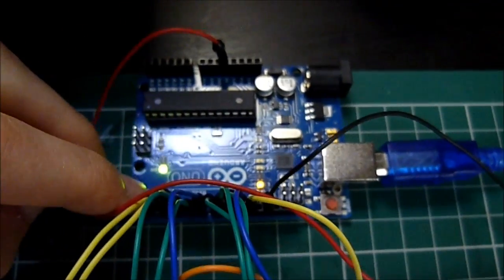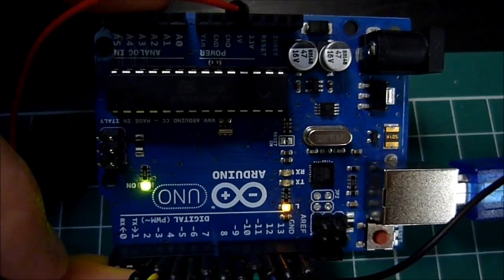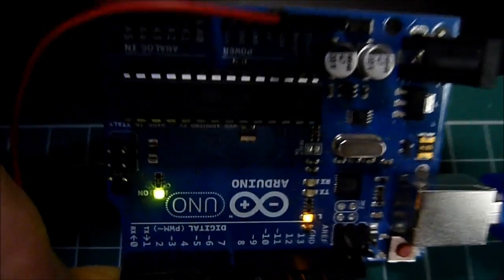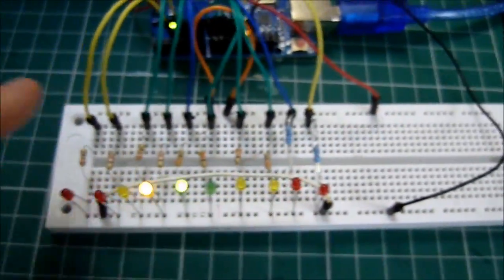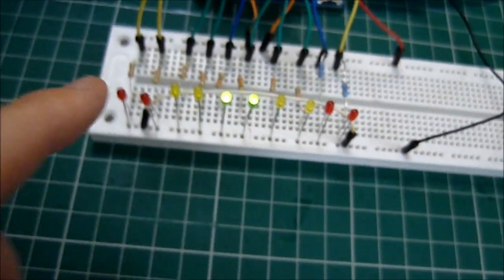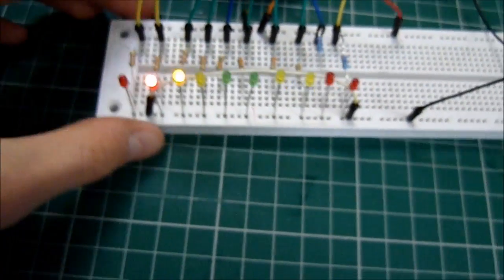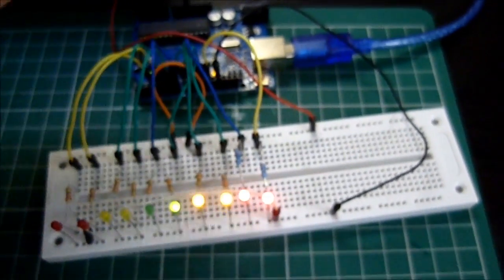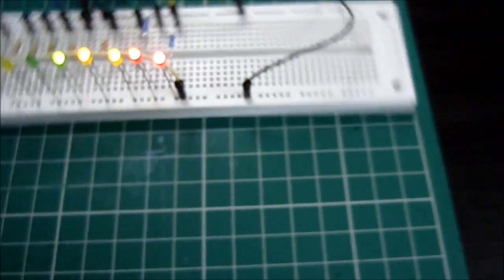I'm using an Arduino Uno Revision 3 with an ATmega 328p chip, and that's going on to these pins here — I think there's 12. These 12 LEDs, which should be okay. I'll just show you the little light show sequence I'm playing with. It's all off the Arduino so we don't need the PC — I'm just using that for power.